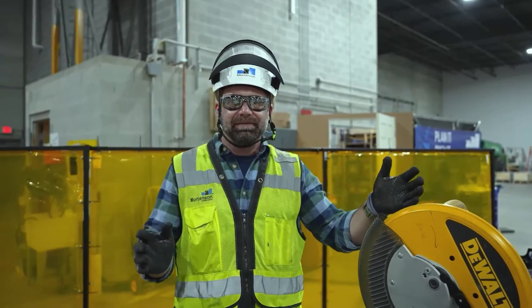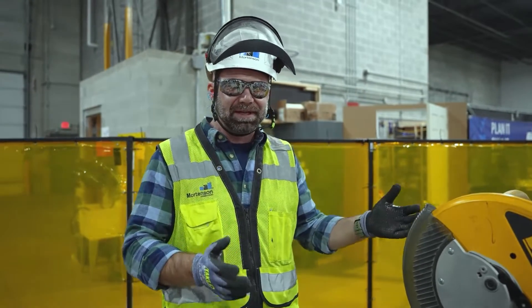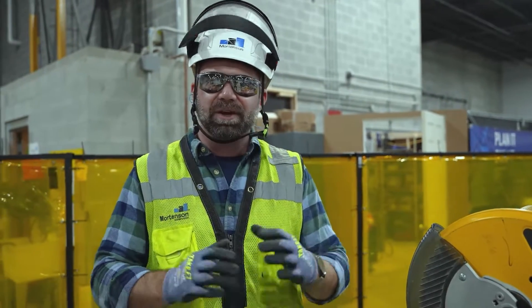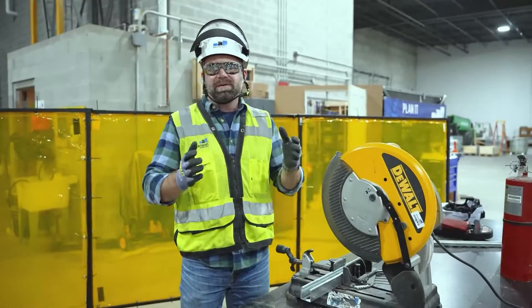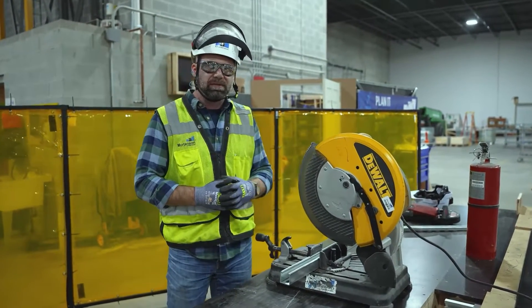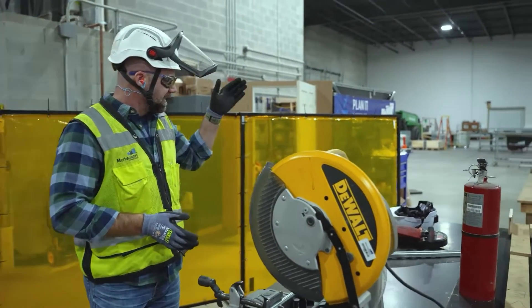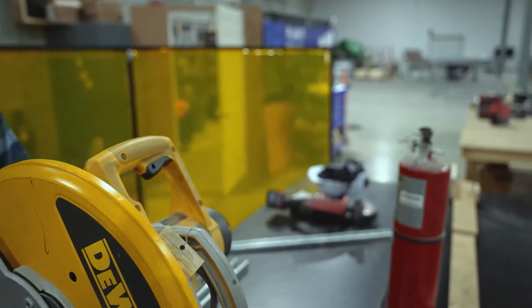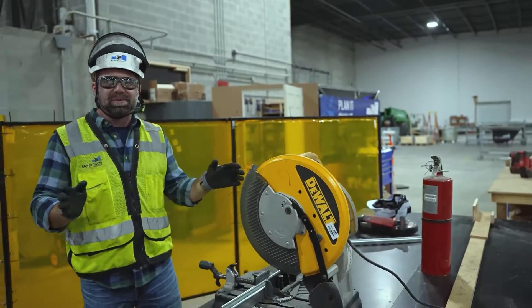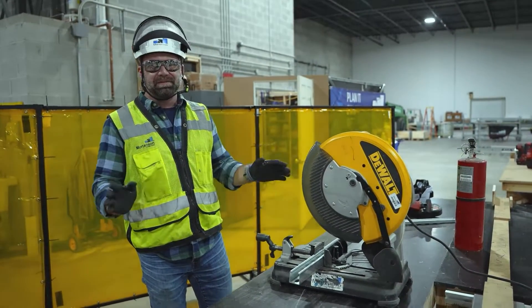I've had the fortunate and unfortunate experience of cutting a little bit of steel for Mortensen in the last couple years, and it's a true testament to the craftsmen and women in the field because it's not always easy. It's a growing scope for us, and the more we do prefab, the more unistrut we'll likely get involved with. So we've got your typical chop saw, we've got a bandsaw over here, and we've got a strut shear around the corner. We'll walk through each one — I'm just gonna demo each one and you guys can see and feel the difference yourselves.